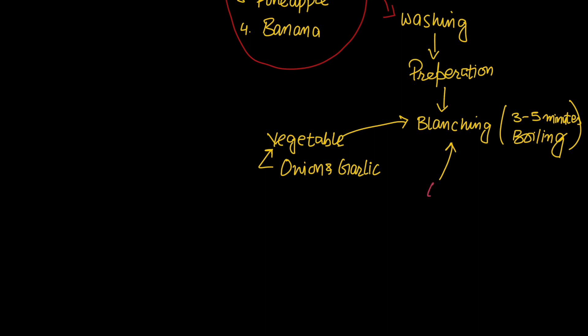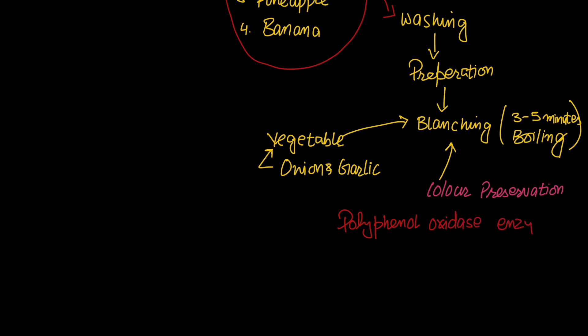The main objective of blanching is to preserve the color. When the color is preserved, the color degradation caused by the polyphenol oxidase enzyme is prevented. When we boil it, the polyphenol oxidase enzyme is reduced.